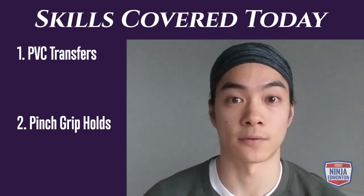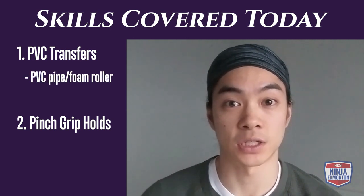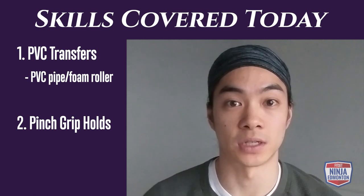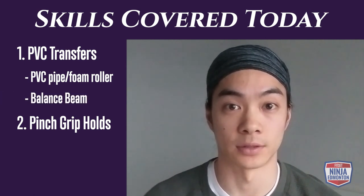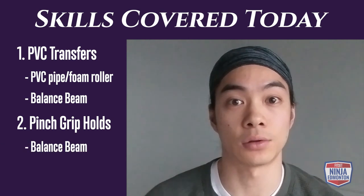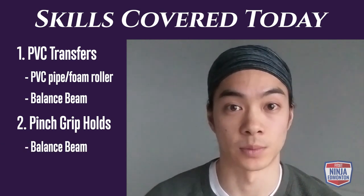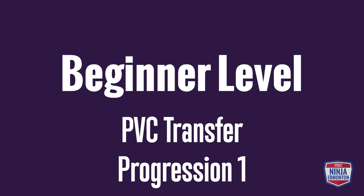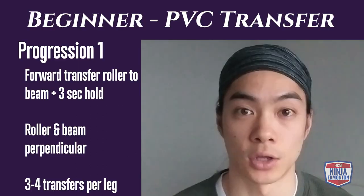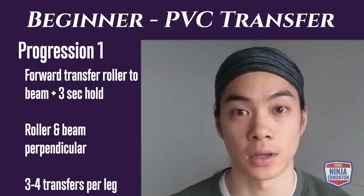You're going to need a few pieces of equipment. For our first skill, you'll need a PVC pipe, foam roller, or something you can roll on, and a balance beam. For the second skill, you'll just need a balance beam.